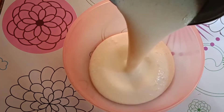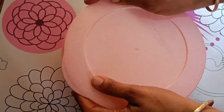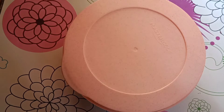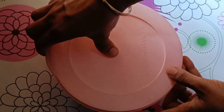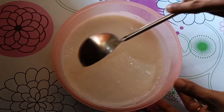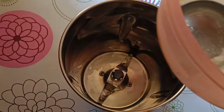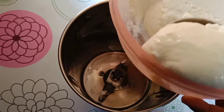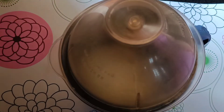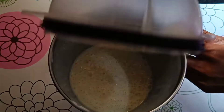We are ready to strain this. We will start cleaning and straining the mixture. We will remove the green and brown bits. Let it set for a couple of minutes, then mix it in again.